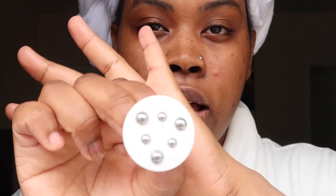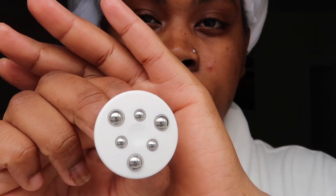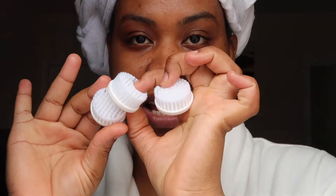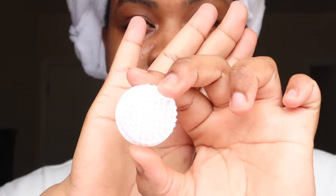Then we have the coarse brush — these three are very similar so I'm actually feeling them to tell them apart. The coarse brush is for deep cleansing, and this is what it looks like.